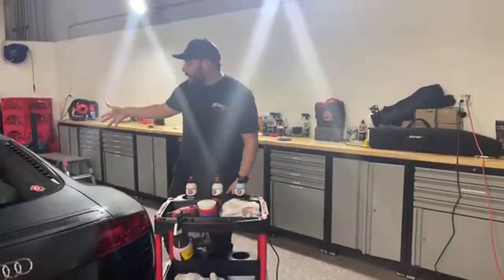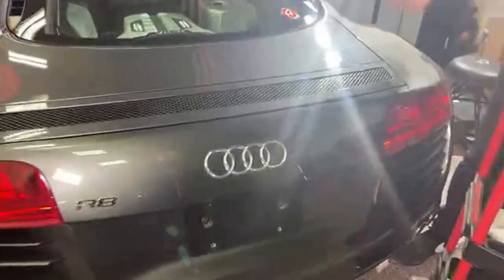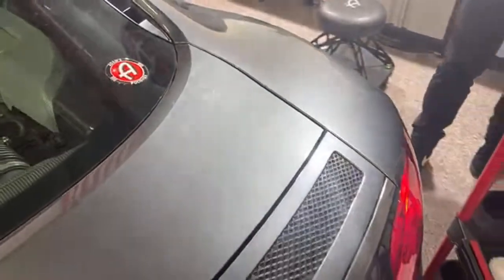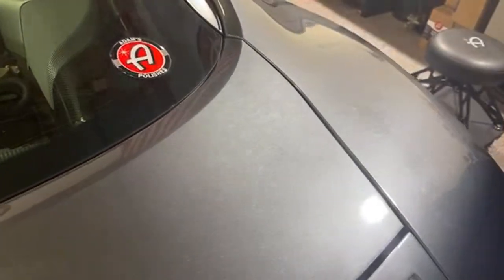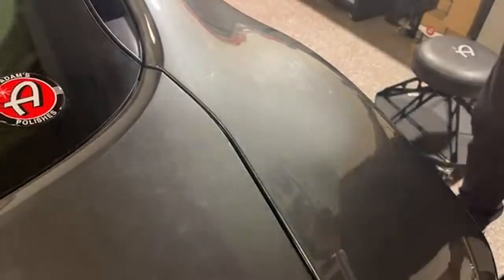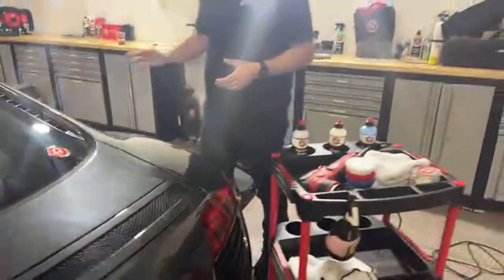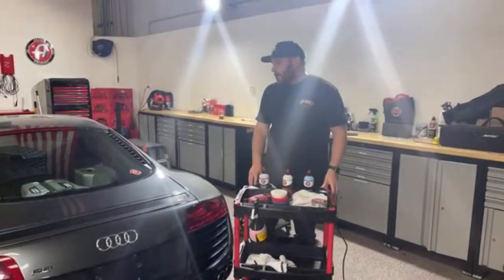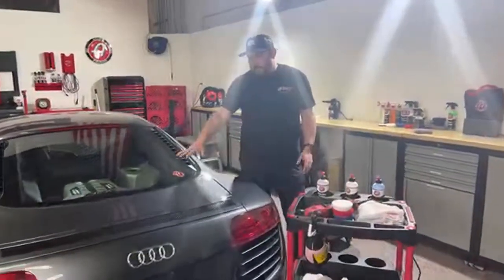We have our 2010 R8 here. This usually is in the showroom, but for the last couple of months the owner has been driving it a lot. He actually took it through a drive-through car wash because it snowed. He pulled out and there were workers there that wiped down his car — we don't know what products or towels they were using. Essentially what he got all over his car for the most part is surface-level scratches.